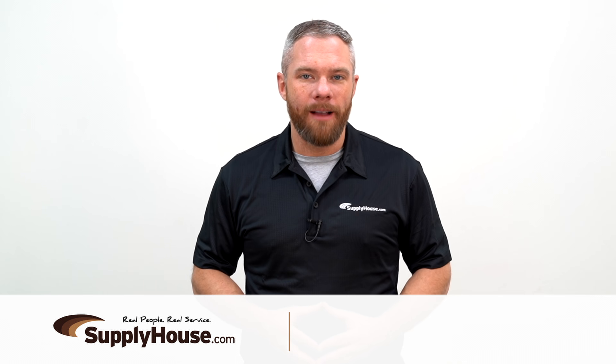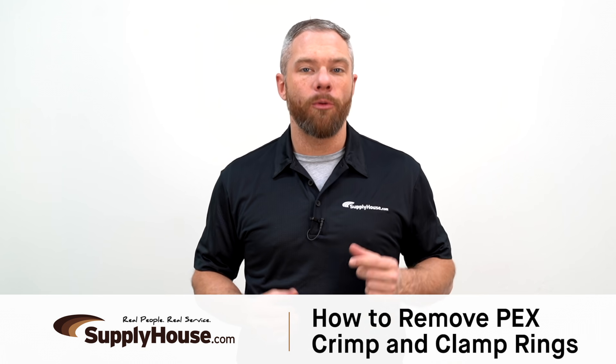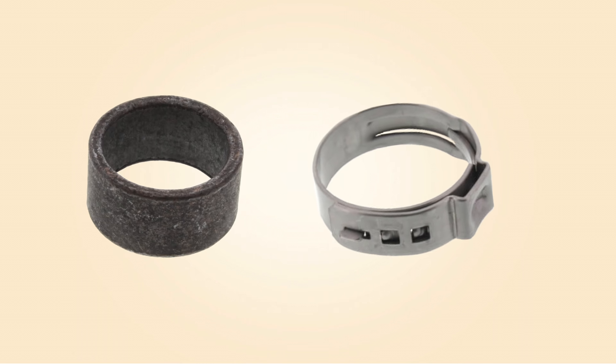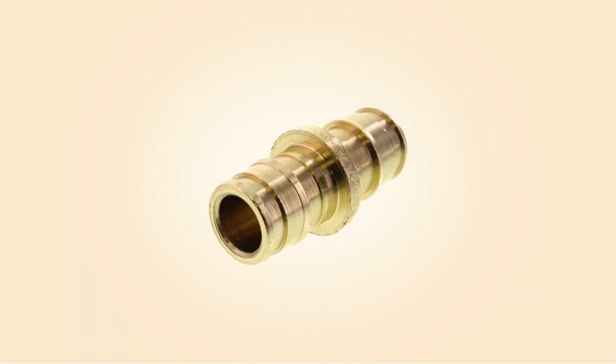Hey, it's Mark from SupplyHouse.com, and in this video I'm going to show you how to remove PEX crimp and clamp rings. Removing copper crimp and stainless steel clamp rings from PEX tubing makes it possible to reuse PEX fittings.